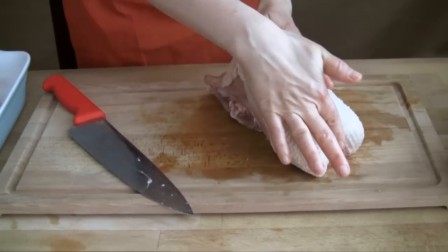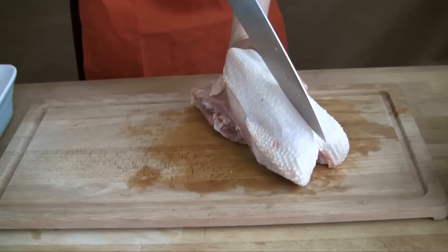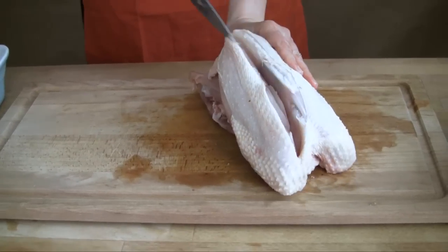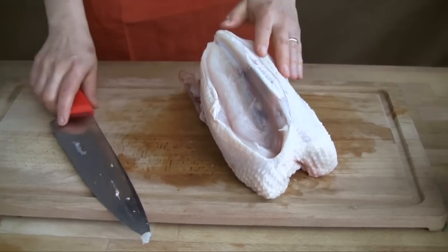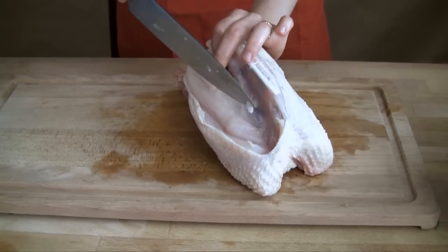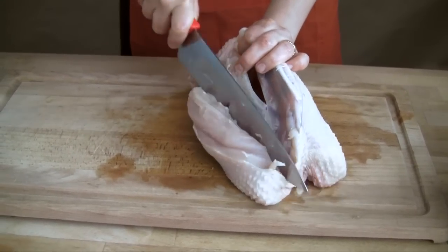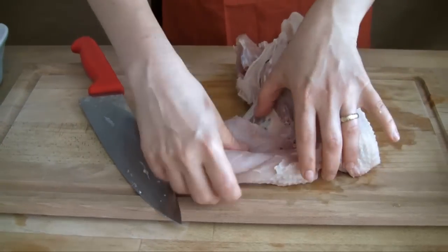To remove the breast, locate the breast bone. Carve running your knife just along the bone. Pull the meat away a bit and continue carving. If you hit the bone, just re-adjust your knife. Carve gently, pulling the meat away from the body until you've reached the final seam connecting it to its back.